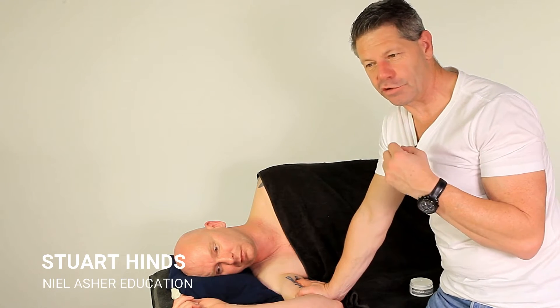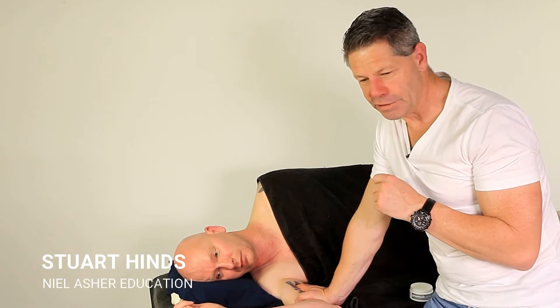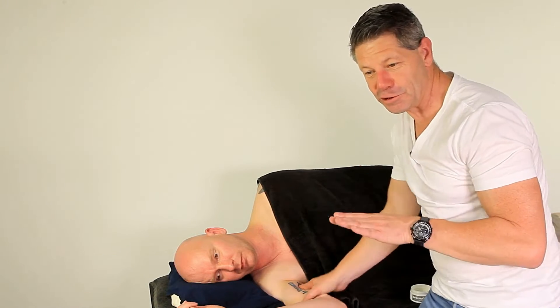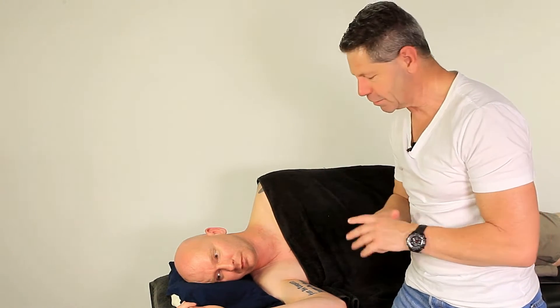Let's talk about one little elusive peripheral nerve entrapment that does go under the radar, but it is quite rare, and that's the musculocutaneous nerve. The reason I bring this up is that every now and then you may get a client involved in doing repetitive push-ups, and sometimes you can get this musculocutaneous nerve entrapment. Very rare, but it does happen sometimes with weightlifters as well.